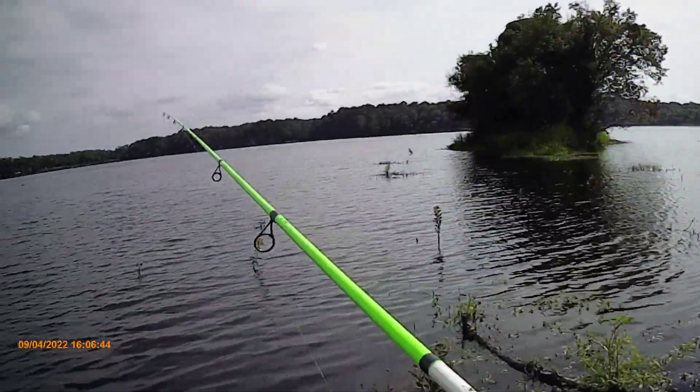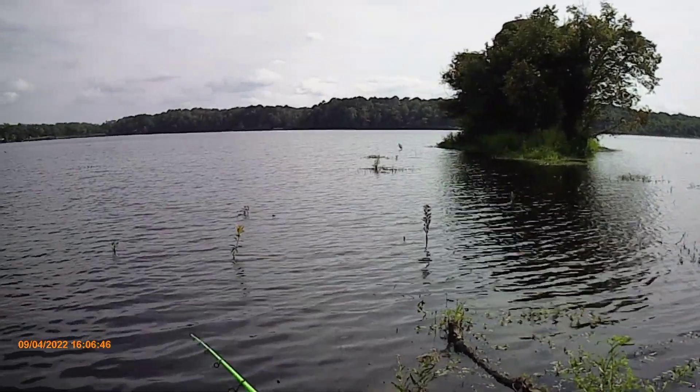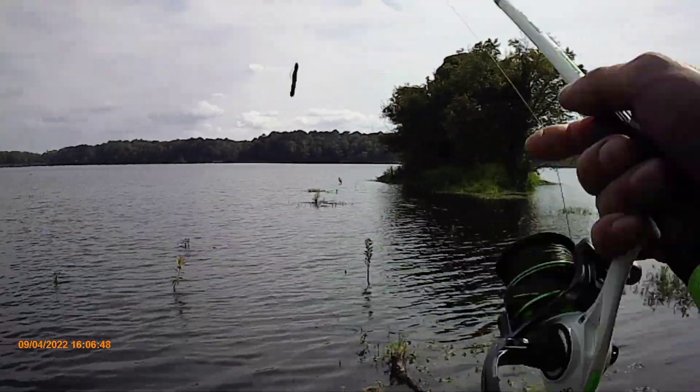Well, the lake has come up since the last time I was here. Last time you could almost walk out all the way across this.